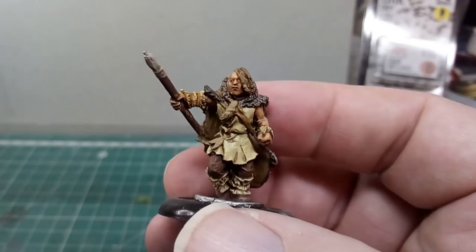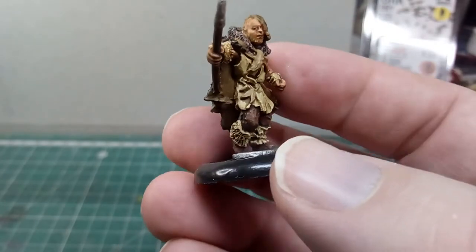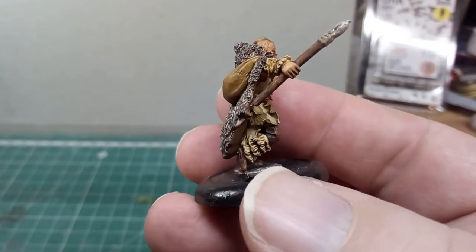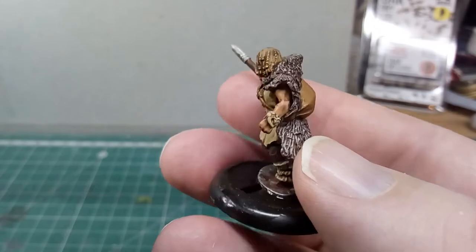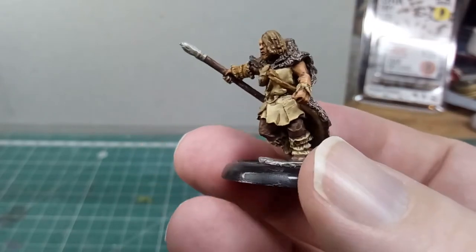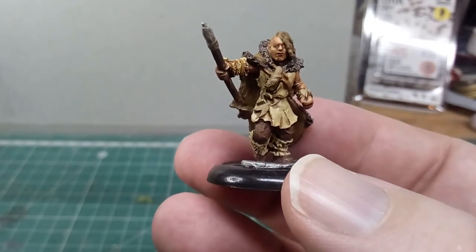Here's the other part of these DZ miniatures — some Cro-Magnon man. This is the first of them. He still needs basing and varnishing as well, but I really like the way these turned out. You can see the totally different skin color scheme — much lighter skin and hair.